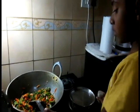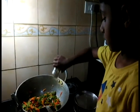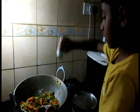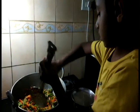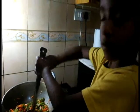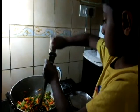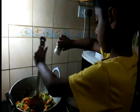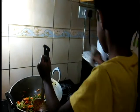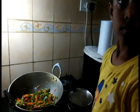Now Athar will add fresh pepper. Add the pepper. Very good. Mix it in.